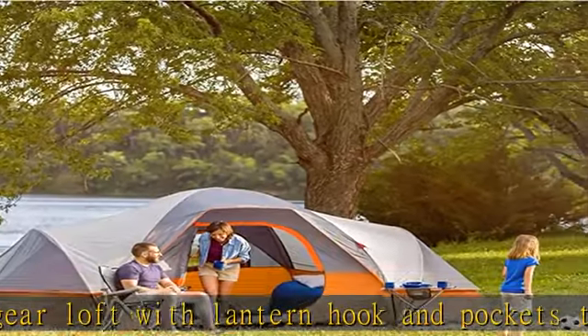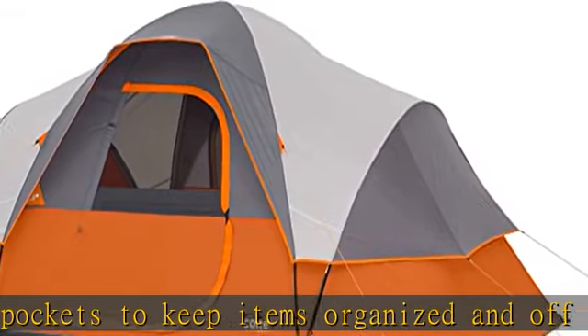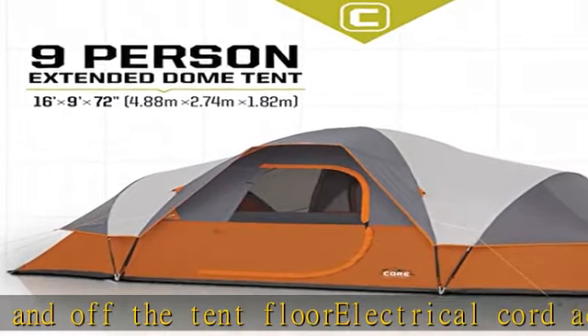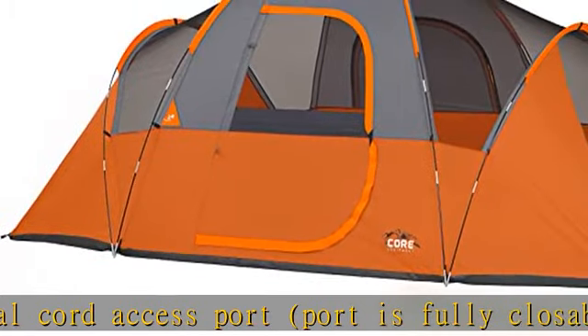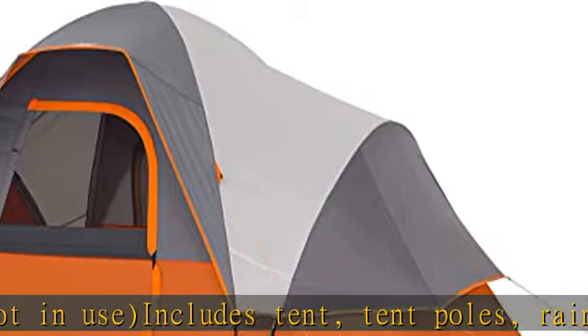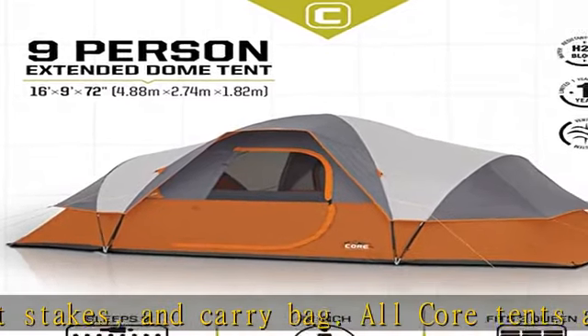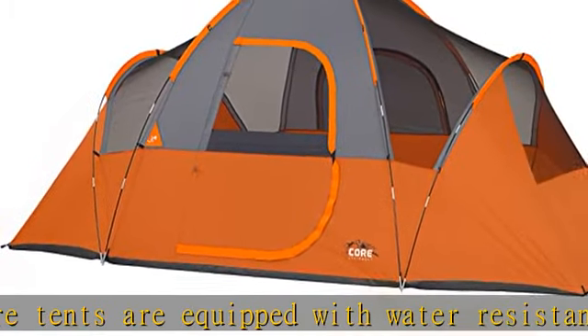About this item: sleeps 9 people, fits 3 queen air mattresses, center height 72 inches. Core H2O Block technology and adjustable ground vent. Traditional fiberglass poles, gear loft with lantern hook and pockets. Electrical cord access port, fully closable when not in use. Includes tent, tent poles, rainfly, tent stakes, and carry bag. All Core tents are equipped with water-resistant PU coated fabric and taped seams to help keep moisture out.